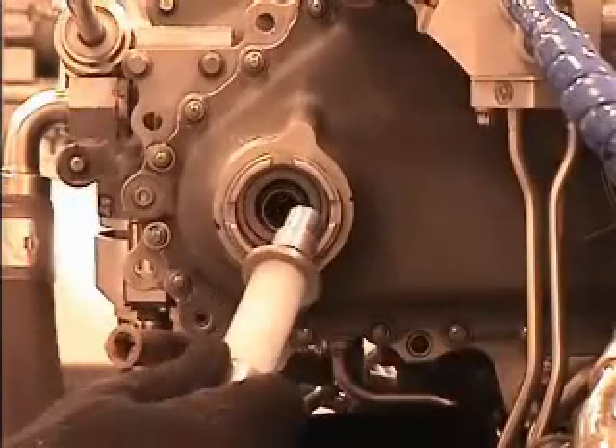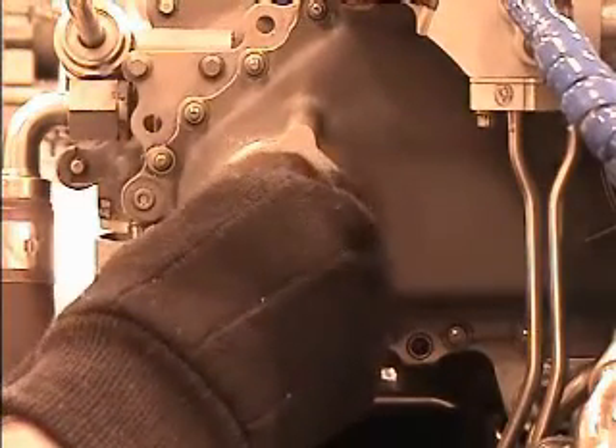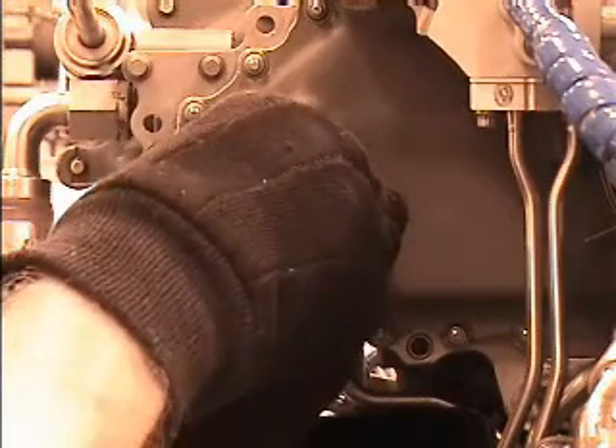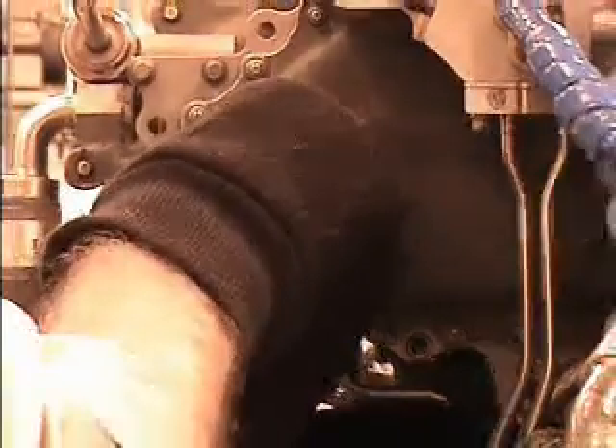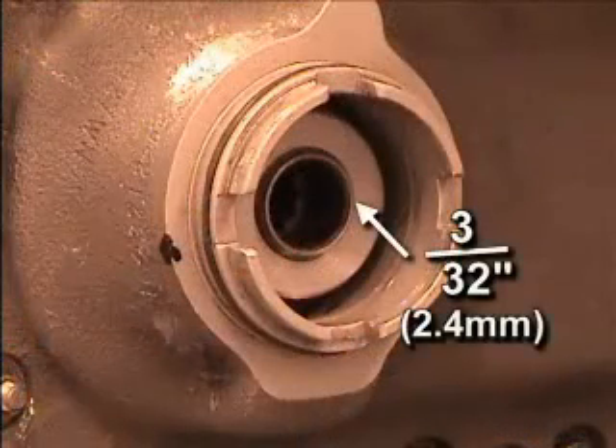Using the dicum mark as a guide, align the tangs on the mating ring with the mating slots in the spur gear shaft. Using the guide assembly LMT-748, push the mating ring forward onto the spur gear shaft. The spur gear shaft must protrude about 3/32 inch (2.4 millimeters) after the mating ring is seated.